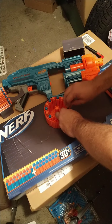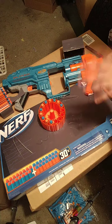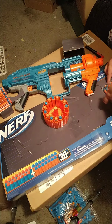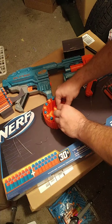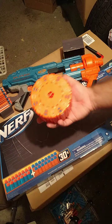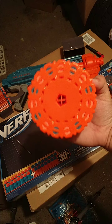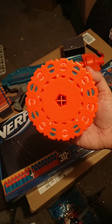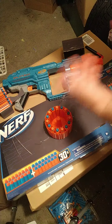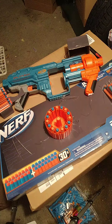This holds 15 darts — just like the Surgefire. I've never owned a Surgefire so I can't compare from in-hand use, but this reminds me a lot of it. It's a 15-round proprietary drum — a brand new kind. Here's how the underside looks: there's a pentagon in the middle with a plus sign for how it attaches into the system. It's roughly the same price and concept as a Surgefire.